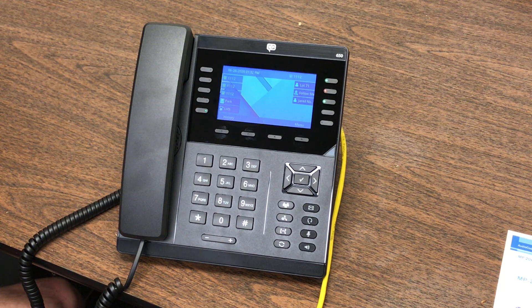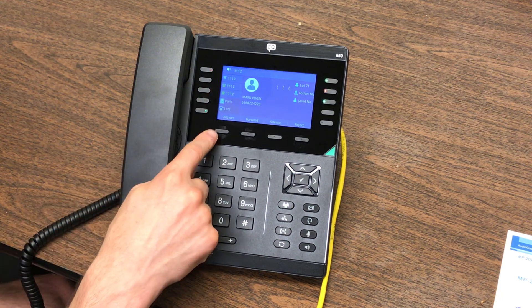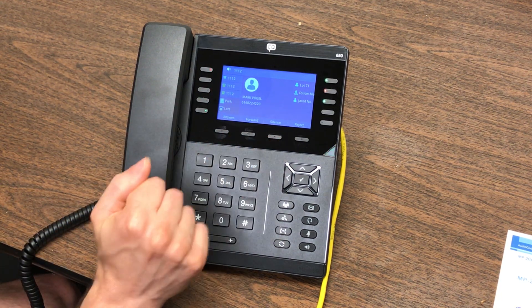Let me show you some of the options when a call comes into the phone. When a call comes in, you can answer it, you can forward it, you can silence it, or you can reject it.